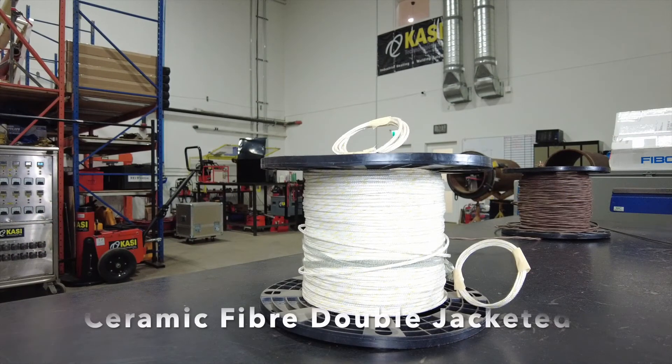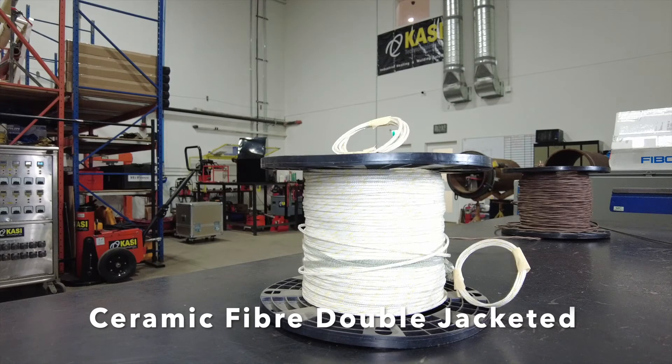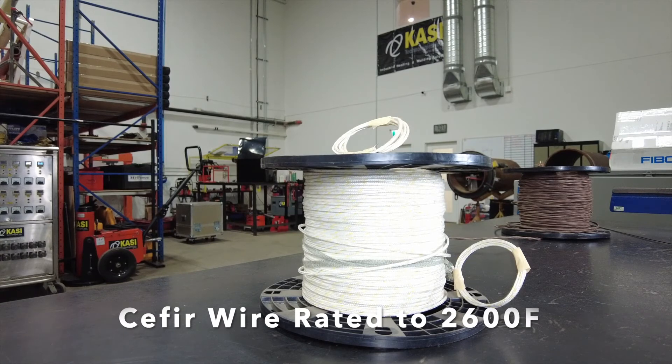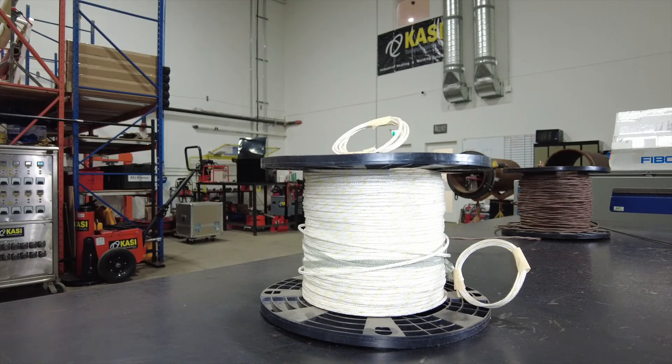The third type of wire we have here is referred to as CIFR wire. This is a double jacketed ceramic fiber insulated wire for high temperature applications such as solution annealing, normalizing, and stabilizing. This wire is rated at 2600 degrees Fahrenheit.